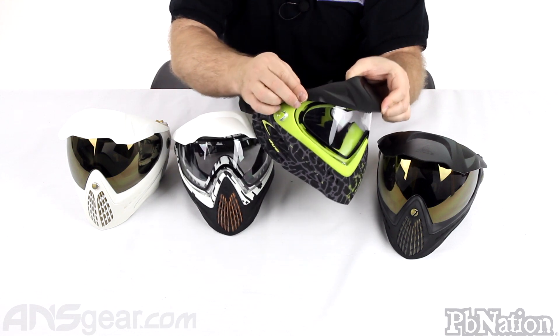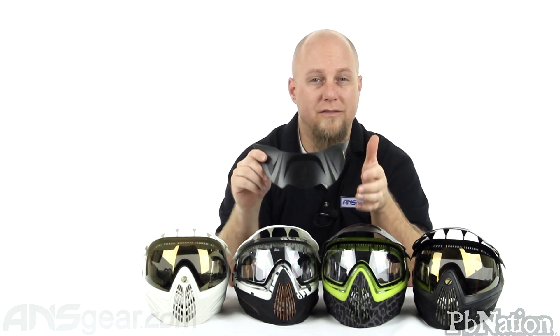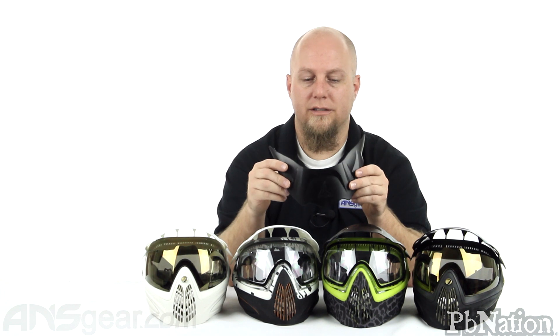So check these out. I know people have wanted visors for their i4s for a long time. Dye said they were going to come out with them and they never did. But there are finally visors here specifically for your i4 mask — from Atlas Research, two colors, two different hardnesses, exclusive to ANS Gear. Order yours now through ansgear.com.